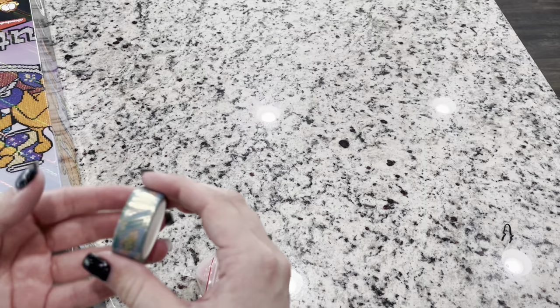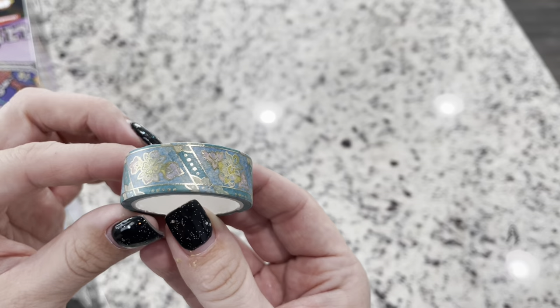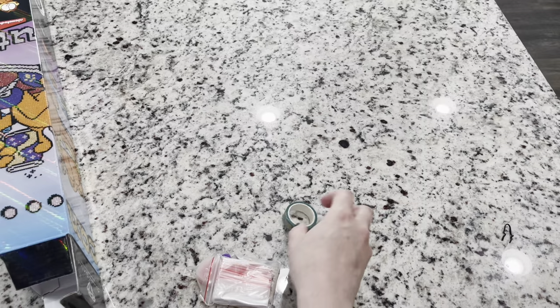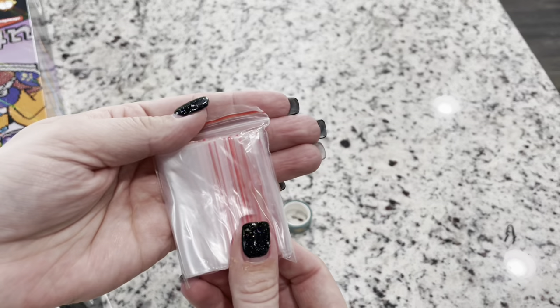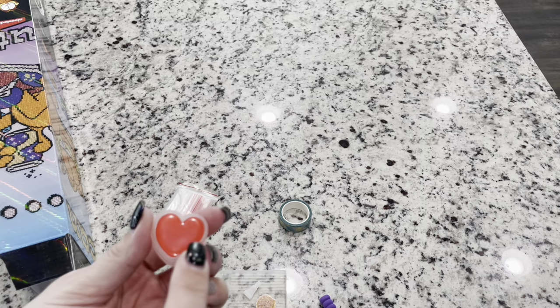Inside the tool kit you are going to get washi tape. If you don't know what to do with washi tape I have a video linked below — a lot of people use it to cover the excess glue so the canvas doesn't get sticky. On a partial you don't usually need washi tape, but you still get it in the tool kit. You also get your baggies in a bag, nicely contained — you can definitely kit up this kit in these baggies.